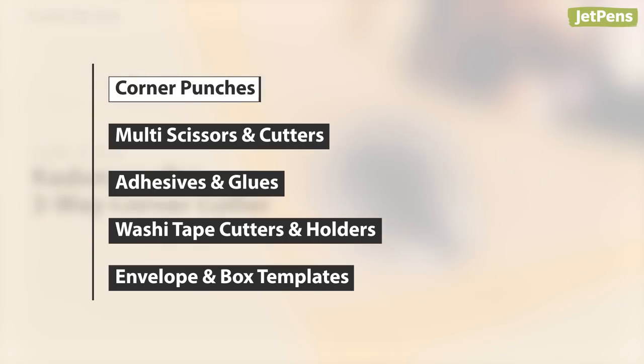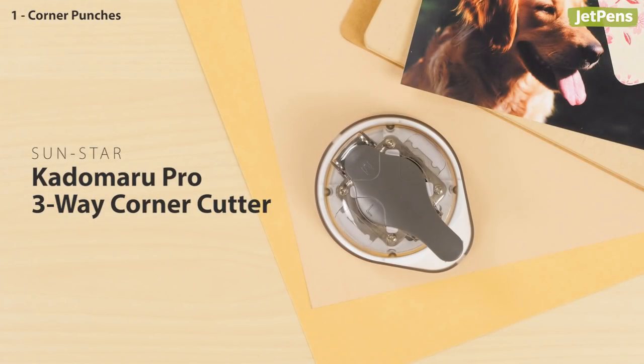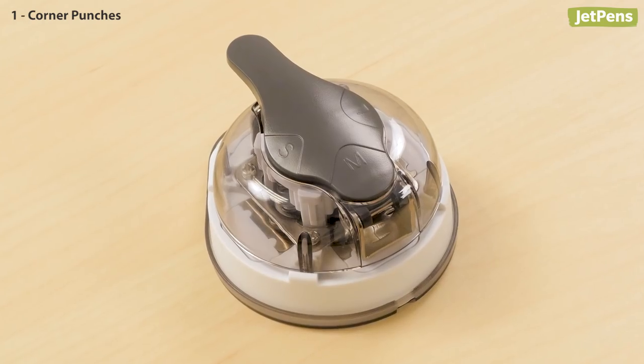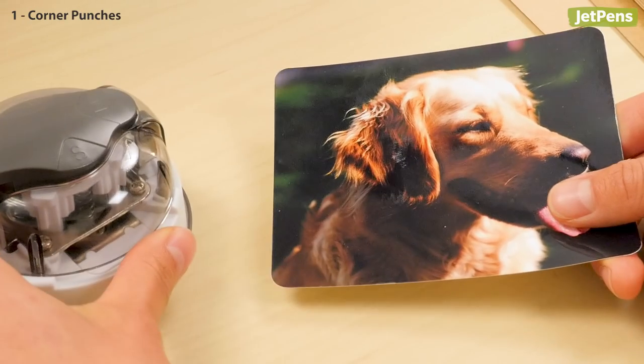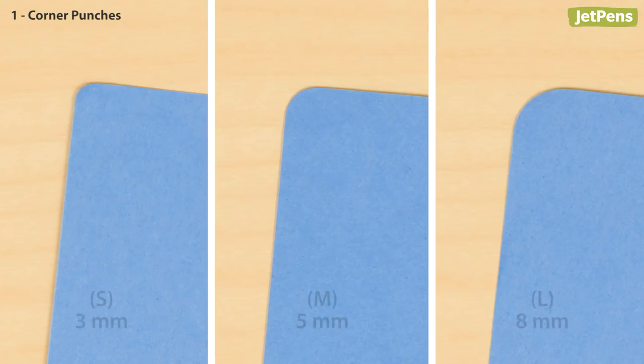Corner punches are an easy way to give photos and cards the perfect finishing touch. The SunStar Kadomaru Pro is an excellent tool for craft enthusiasts. It has three different punches to round three corner sizes in three, five, and eight millimeter radiuses.